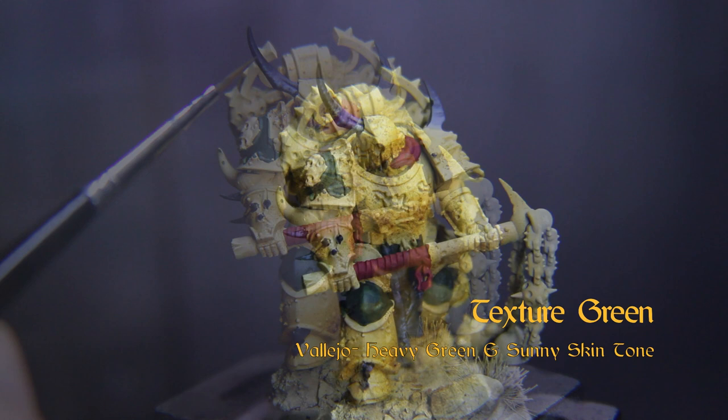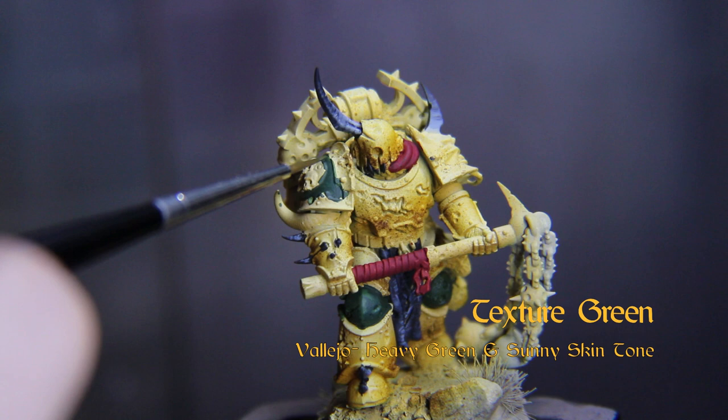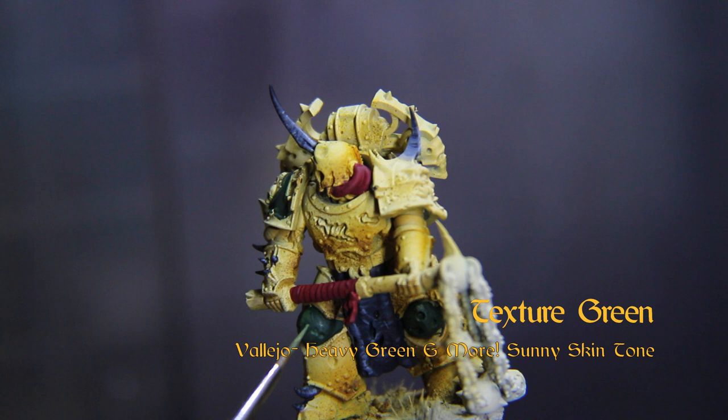Now we'll mix some Heavy Green and Sunny Skin Tone from Vallejo, thin it a touch, and add some highlights to those green panels. Give it some texture with a sharp-tipped brush and thin lines painted somewhat randomly. Step it up one more time with some more Sunny Skin Tone.